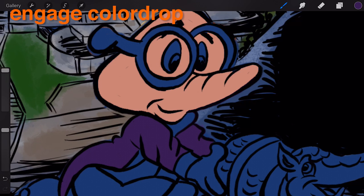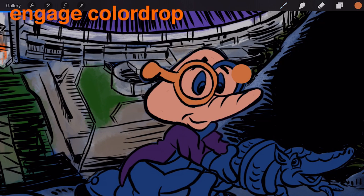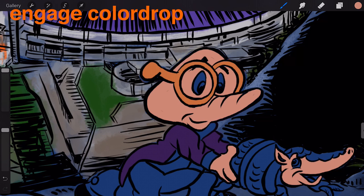To engage color drop, drag the color icon out onto the canvas and let go. You'll see the color drop onto the canvas and fill out until it finds a boundary. If your color drop leaks through a gap, try closing the gap before filling again. You can also tweak the color drop threshold, which determines how aggressively the algorithm detects edges.